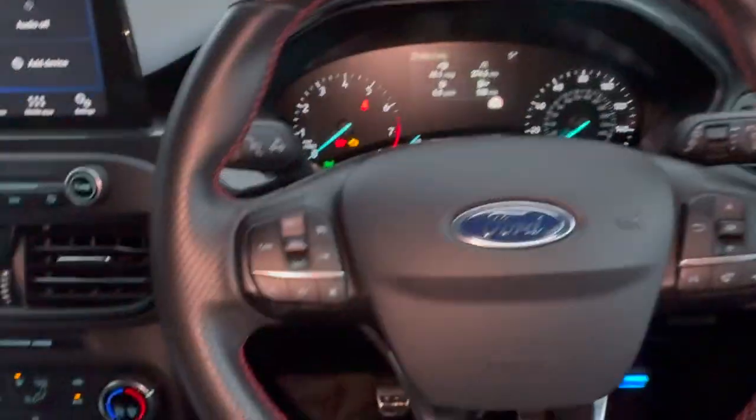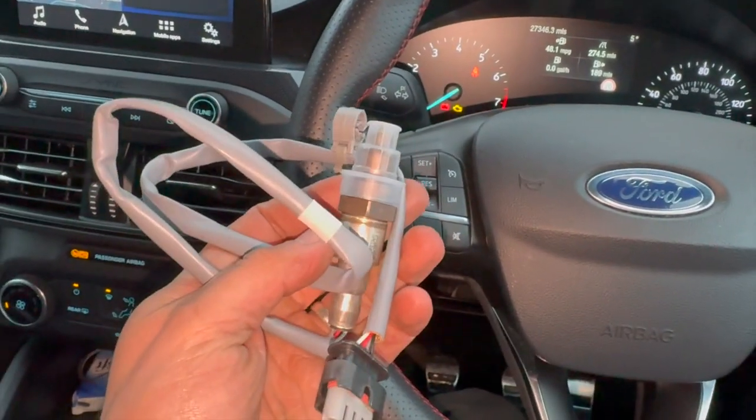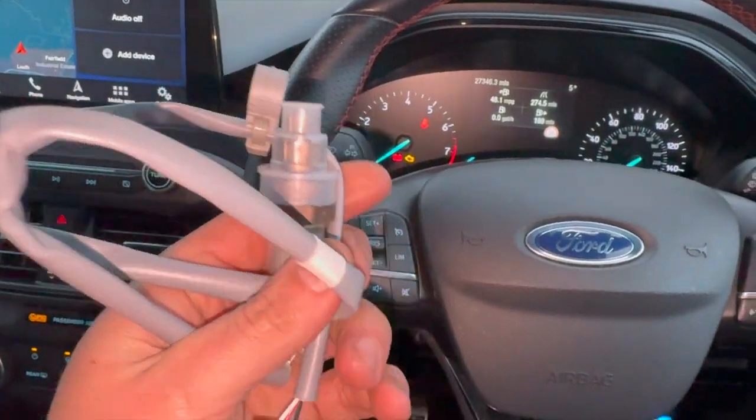This is a really common issue — we've had this a few times now. It's actually relating to the lambda sensor; this one's sensor two, the rearmost one. We've got a genuine Ford sensor. If you check out the description below, I'll put links to the sensor, where you can get it from, and the part number.